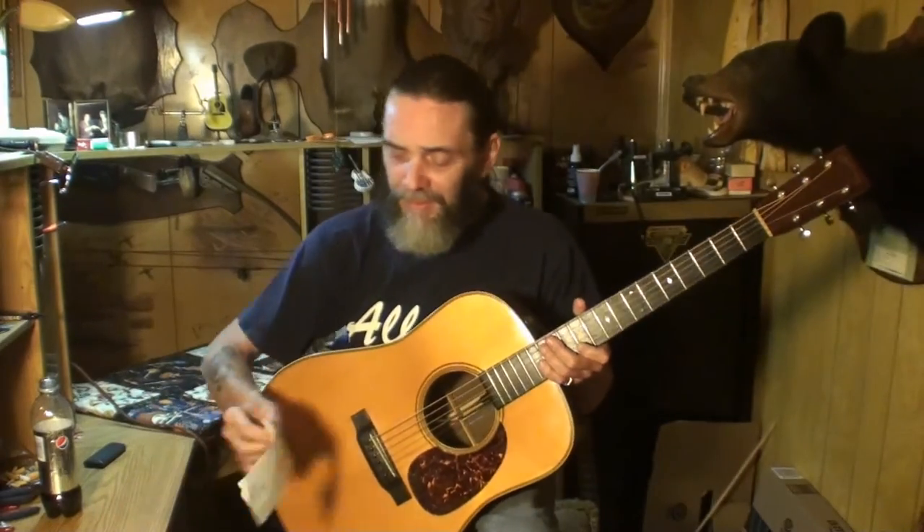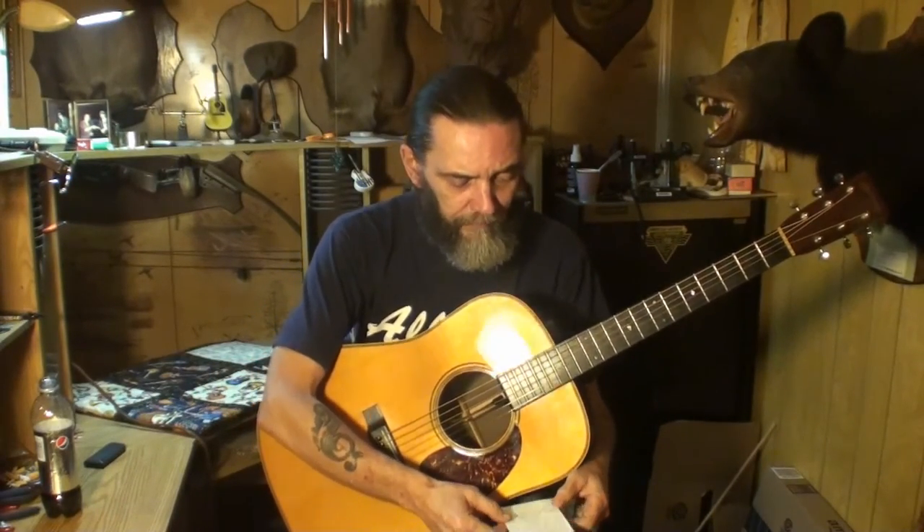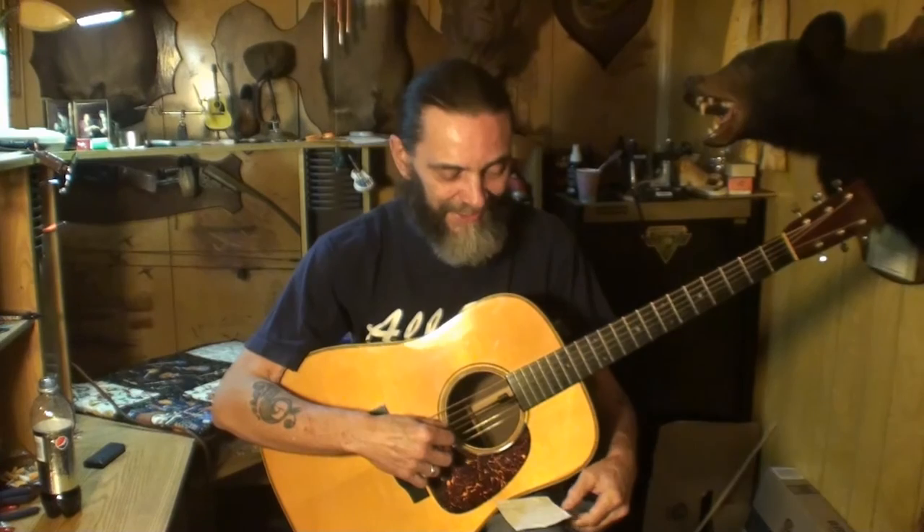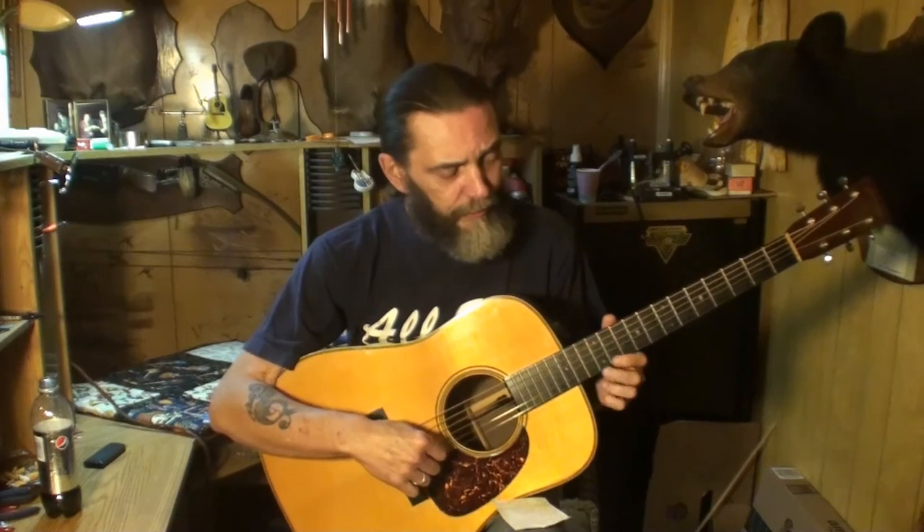I've got a list of things you should record. Nut action — I like mine between 16 and 18 thousandths. Neck relief — you should measure yours, or take it to a luthier or guitar tech, and you can bet they'll be accurate. Some guys like a straight neck with no relief, some like 10 thousandths, I prefer 12 thousandths, and I know guys that like 14 — it depends on how they play and how much room the strings need to vibrate. String action at the 12th fret: I like 3/64ths on my first string.